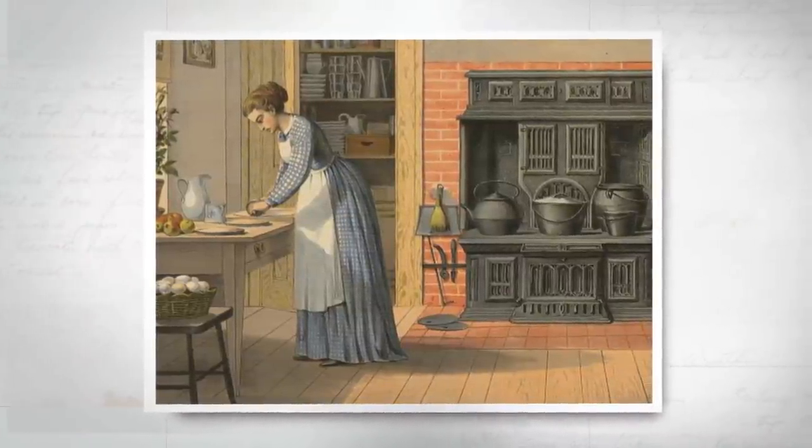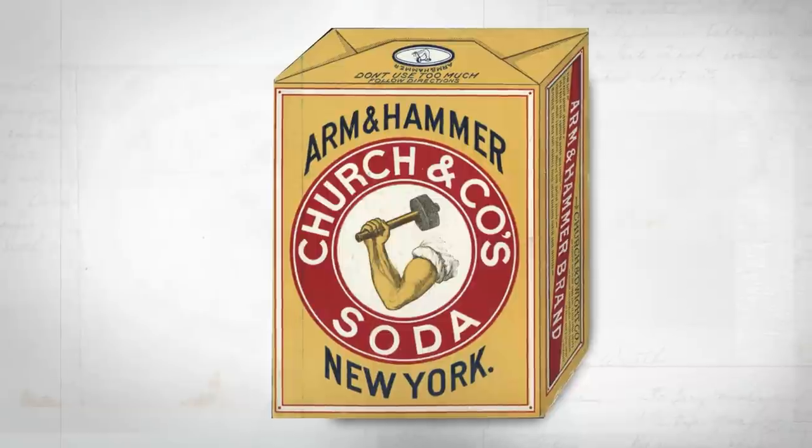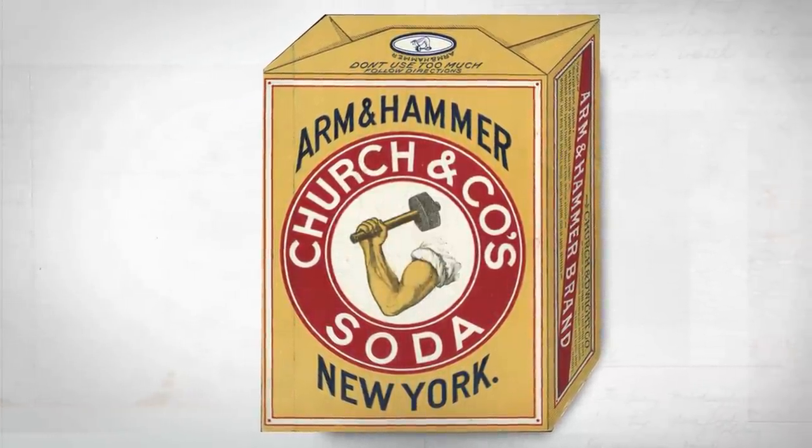Fruit desserts win the prize for the most charming names: cobbler, pandowdy, charlotte, slump, grunt, and of course, buckle. Tracing the origins of the name takes us back to early America. In the early 19th century, flour became more common and homes in New England got stoves. In 1846, baking soda was introduced and rustic fruit and pastry dishes started appearing in cookbooks. Part of the difficulty is that names used in the 1800s referred to different dishes than today — tarts were called pies, and cobbler, pandowdy, and buckle were used interchangeably. Regardless, the charm of rustic fruit desserts is undeniable.